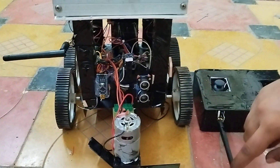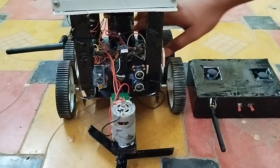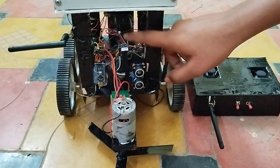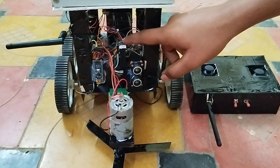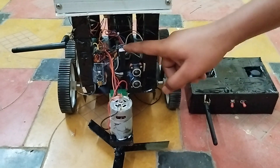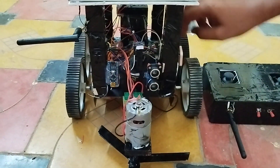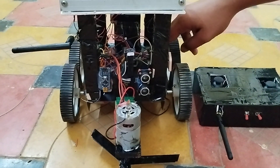This is the transmitter and this is the receiver. We also have a compass which indicates the direction and heading of the body.